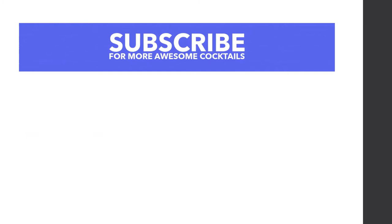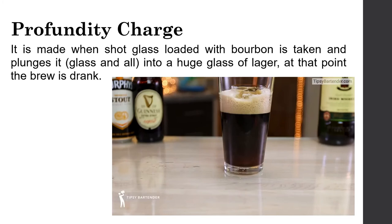The depth charge — also called profundity charge — is made when a shot glass loaded with bourbon is dropped into a large glass of lager, and then the drink is consumed.